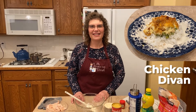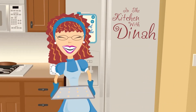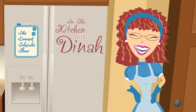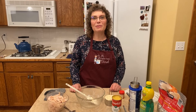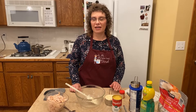Welcome to In the Kitchen with Dinah. Today we're making Chicken Devon. I'm so glad you're joining me in my kitchen today.